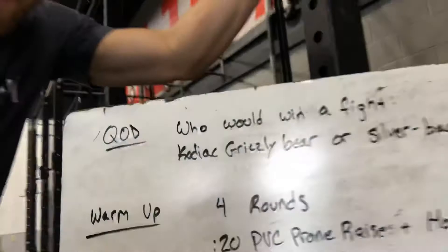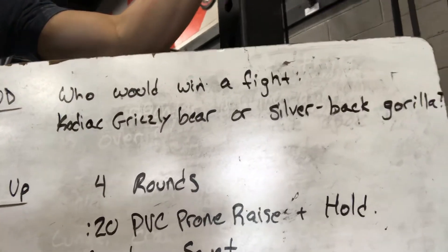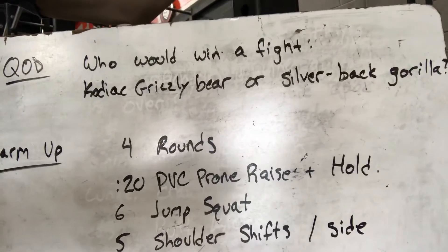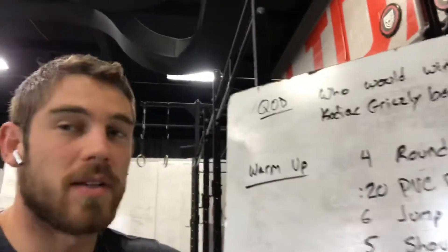Connor here with your workout for Saturday. Question of the day: who would win a fight, a silverback gorilla or a Kodiak grizzly bear? I have no idea — I don't think those would ever meet in the wild.